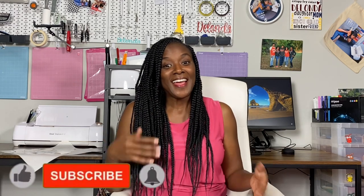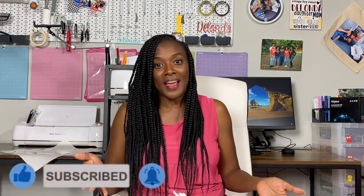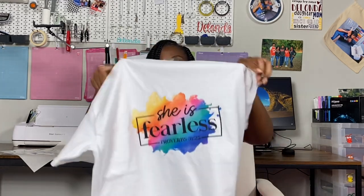Hello everyone and welcome to Cricketing with Delanda. It's me again, Delanda, and it's still the month of October 2021. I am wearing pink — I told you I will have on pink in every tutorial this month. In today's tutorial, I will be showing you how to use Caesar Easy Subly without a mask. There are 12 steps in this process from beginning to end, and one of those steps is just gathering your materials.